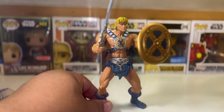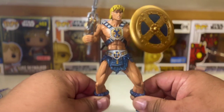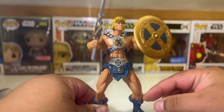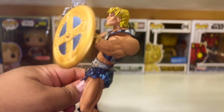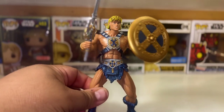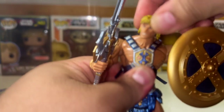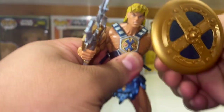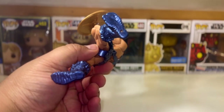Comment in the section if you know what I'm talking about. The articulation is limited here — on the legs there's pretty much no articulation at the knees or the ankles. There's also no articulation on the arms. You can move the head left and right but not up and down, and you can move the arms up and down. That's about it.